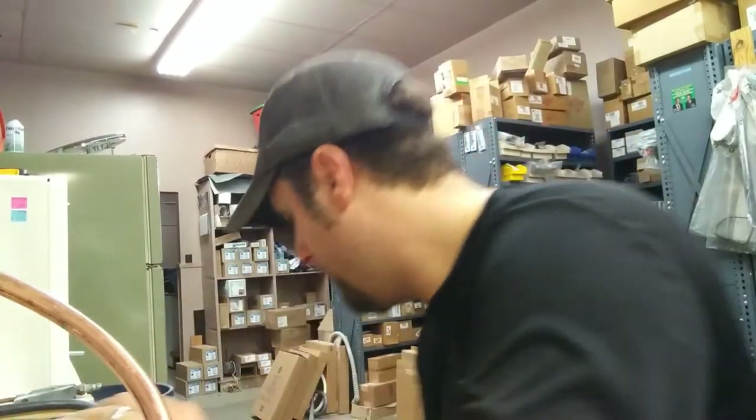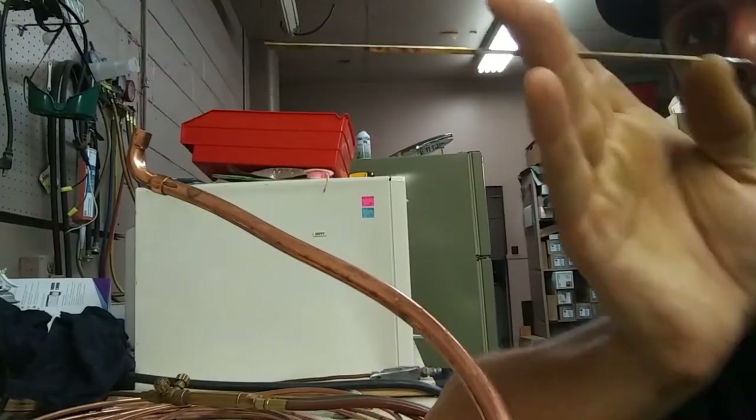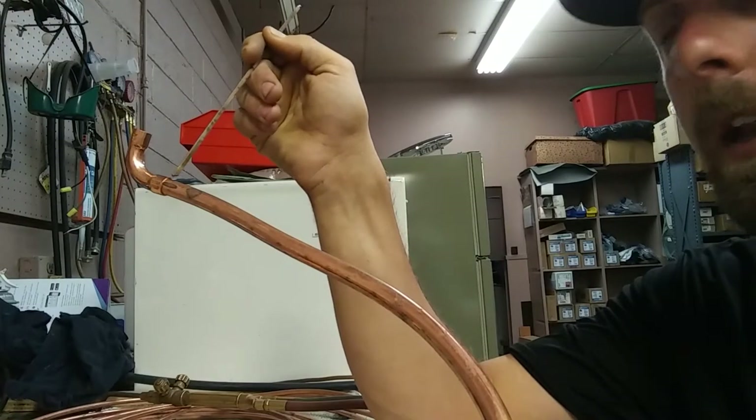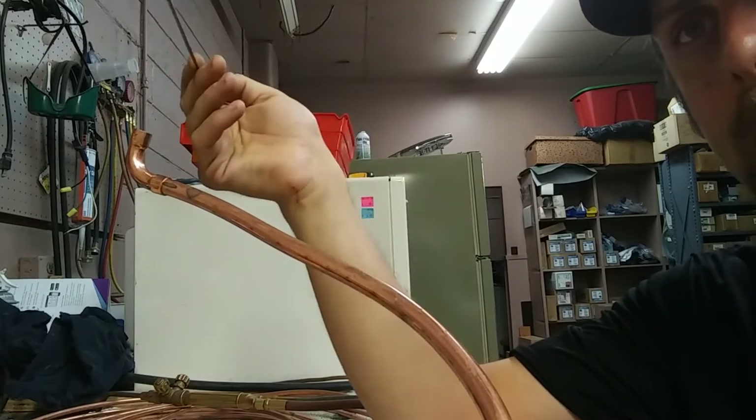First, let's go over the tools you're going to need. The solder I'm using is right here — it's a rod, a shorter one, though it comes in longer lengths. I'm using 5% silver solder to braze a copper to copper connection, in this case a 90 to a roll. You'll notice I haven't cleaned any of these up — that's not necessary with brazing.